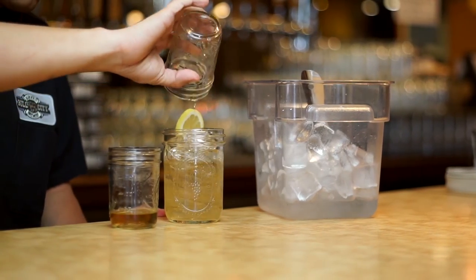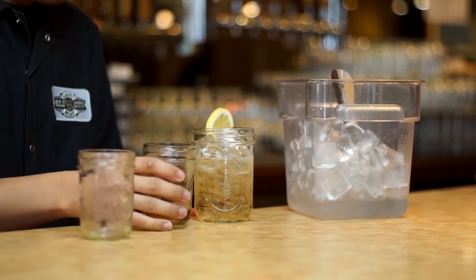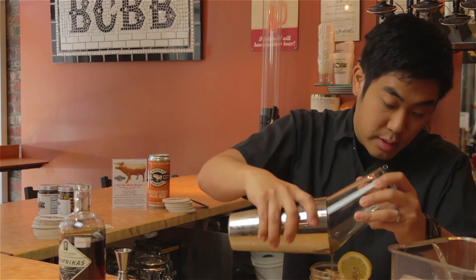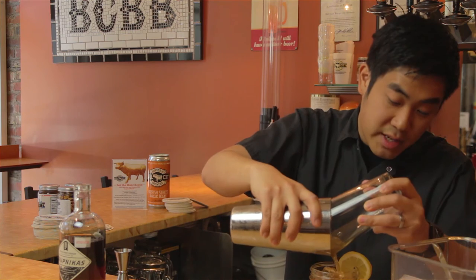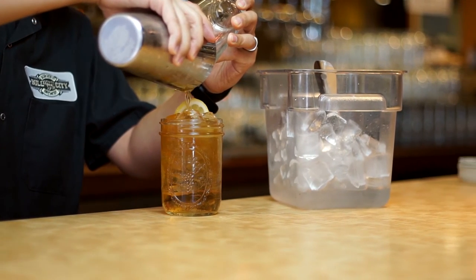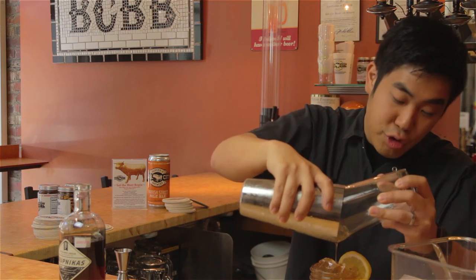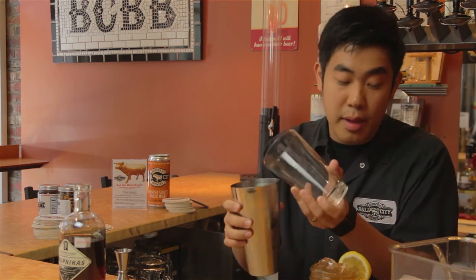Now we are adding our carbonated ingredients, then pouring our heavier ingredients on top. All the heavy ingredients are going to sink to the bottom, and we let the bubbles do their job and rise to the top, which is going to naturally mix the cocktail itself.